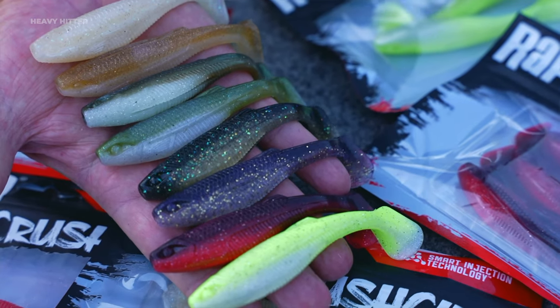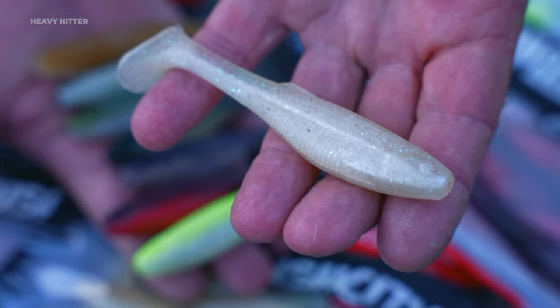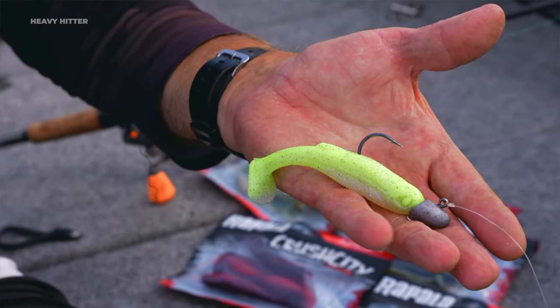The Heavy Hitter comes in eight fish-catching colours, from natural baitfish patterns right through to high contrasting colours. There's a colour in the range that's going to suit any fishing situation.